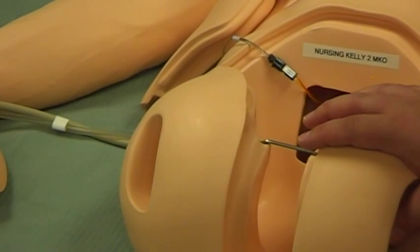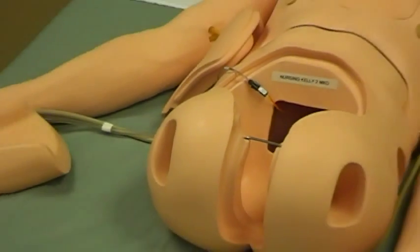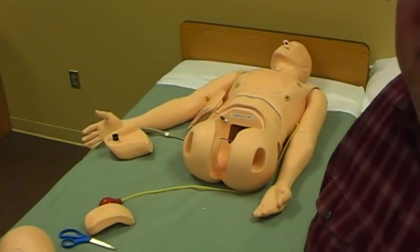This just keeps track of our inventory and where our assets are. So this has been identifying your serial number and then giving a unique identifier to your Nursing Kelly mannequin. Thank you.